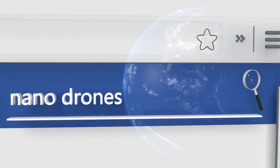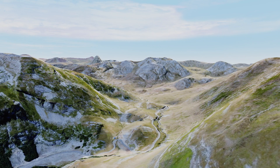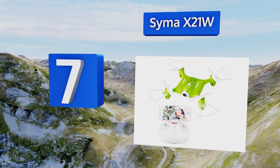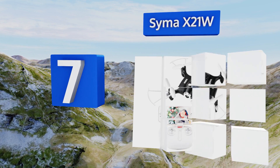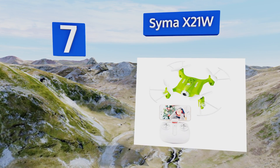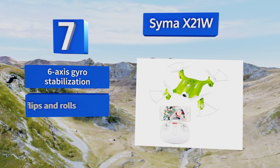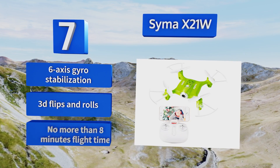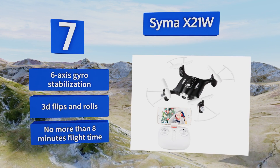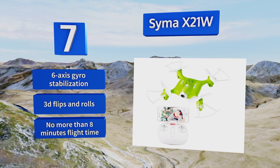At number seven, the Cymer X21W is available in white, black, or green and comes equipped with an HD camera and smartphone app integration, so you can use your Android or iOS interface to activate functions like gravity sensor mode and one-key launch, landing, or reverse to capture snapshots. It features six-axis gyro stabilization and 3D flips and rolls, but you get no more than eight minutes of flight time.